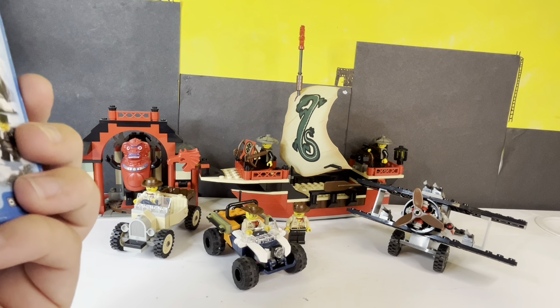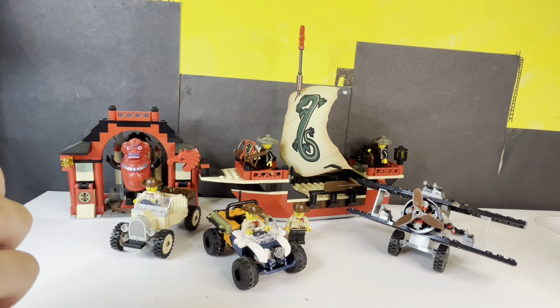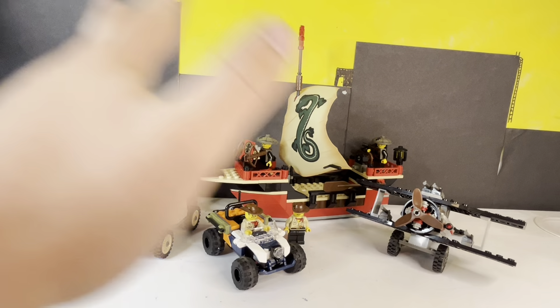What's up YouTube, Orange Juice here, back at you with another video. Today I'm doing a Lego Adventurers video. I expect more of these, since I want to do videos of all of these sets. So this bit here is just a hint of what's to come.